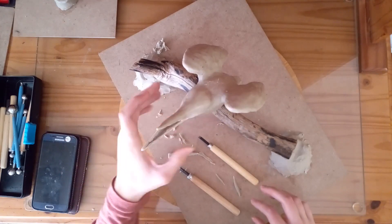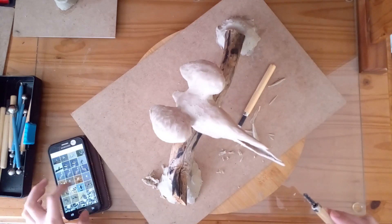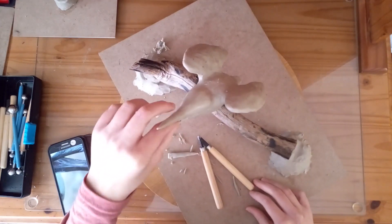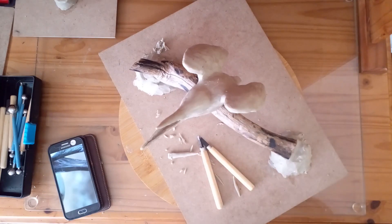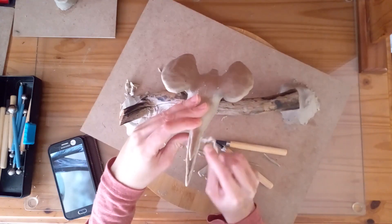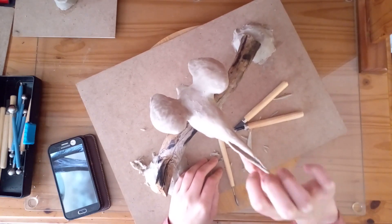Now I am just making sure that the bottom part of the bill is the shape I want it. If the bill is a little bit too big, you can always just scrape some clay off.